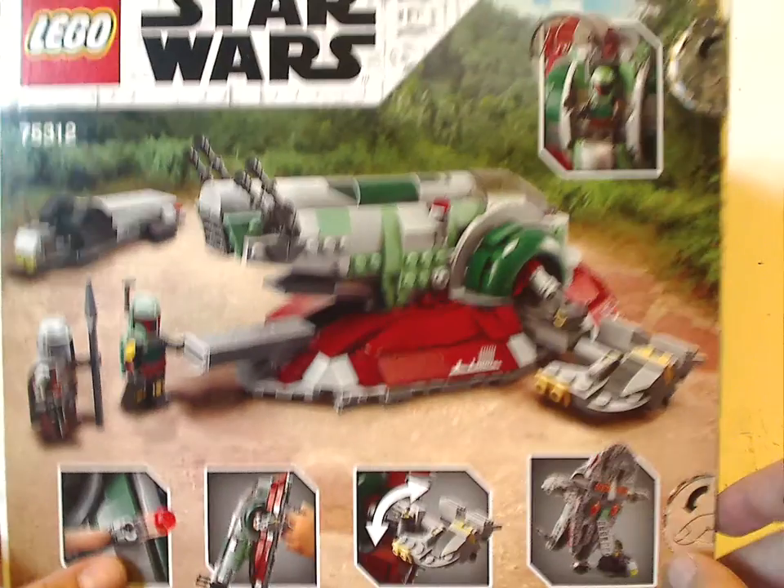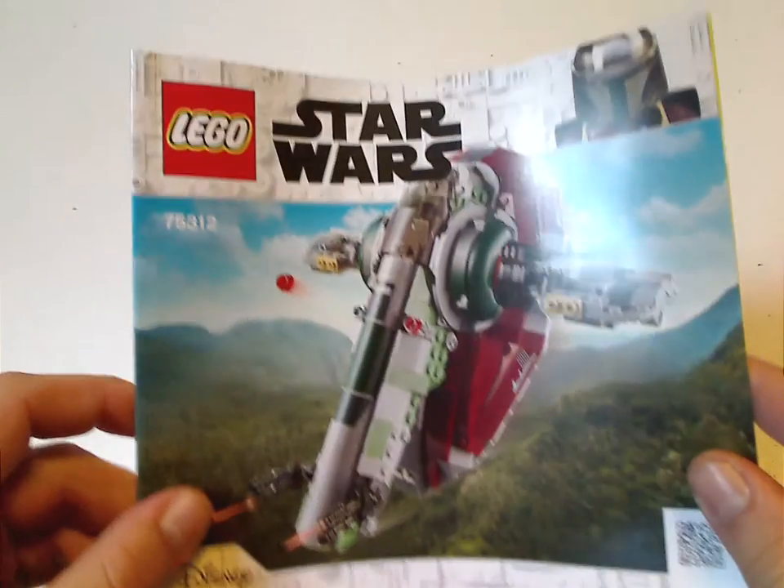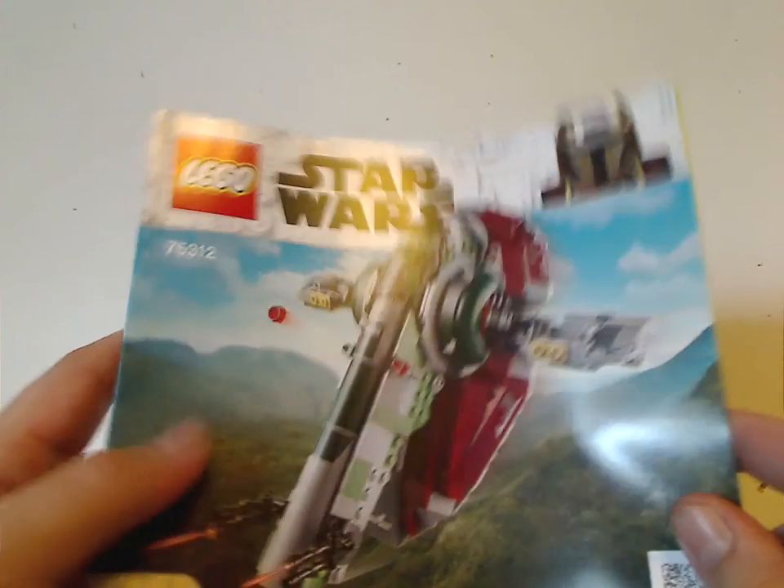On the back you see a picture of it in a resting position, and all the features. On the front of the booklet, same picture as on the front of the box.